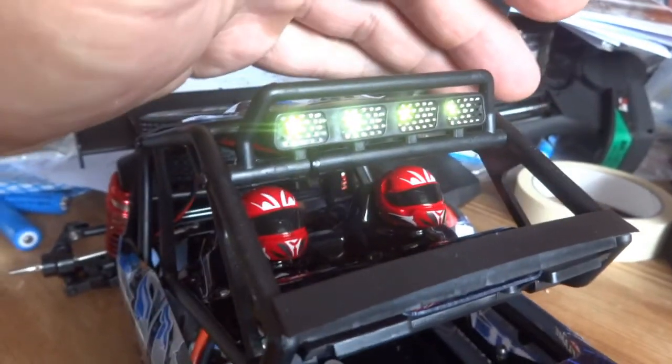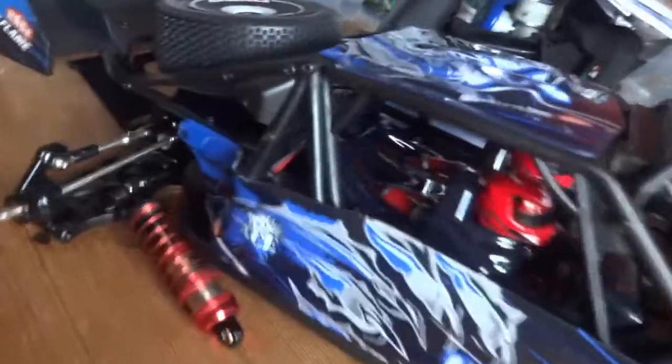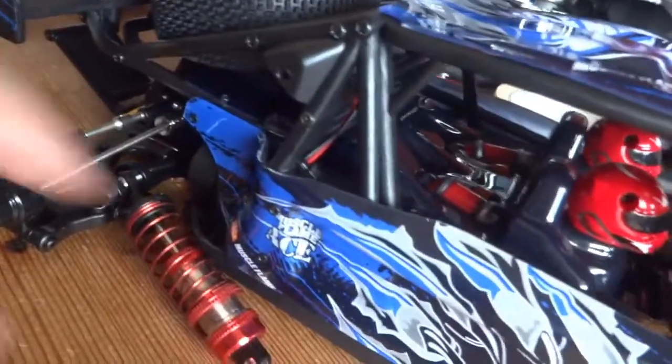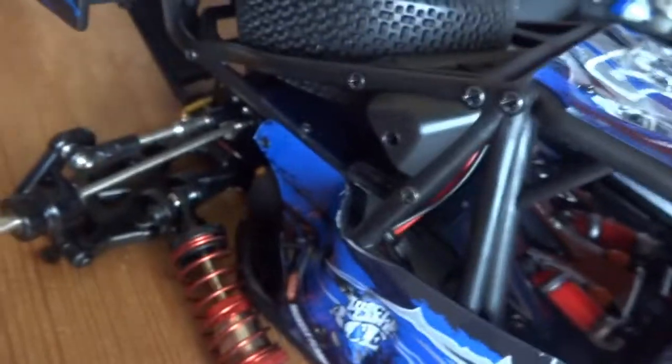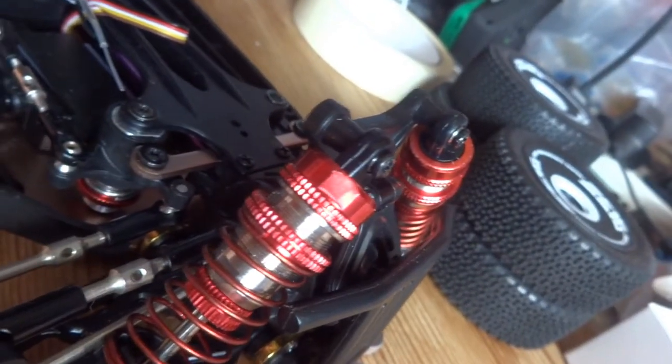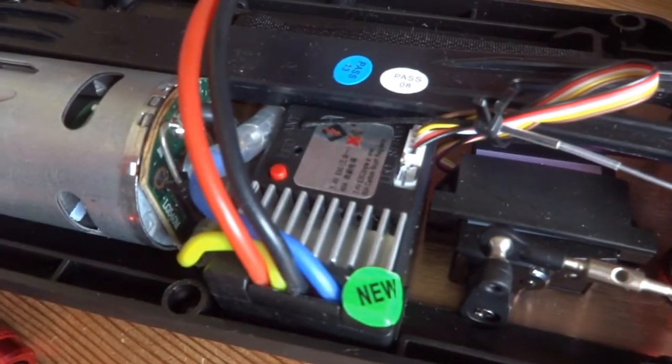Before we take the body off, I just wanted to show you these cool roof lights that you get — you don't get those on the 144001 or the 124019. I think they look quite smart, nice little touch. Those lights — I bet you could also use the free port on the ESC to run some sort of cooling fan if that was your bag.